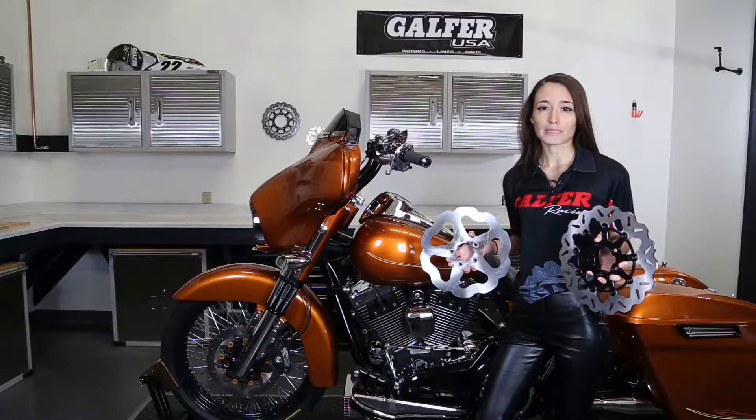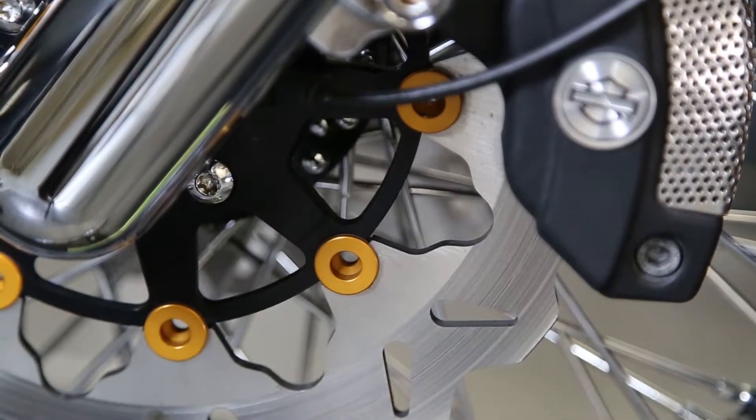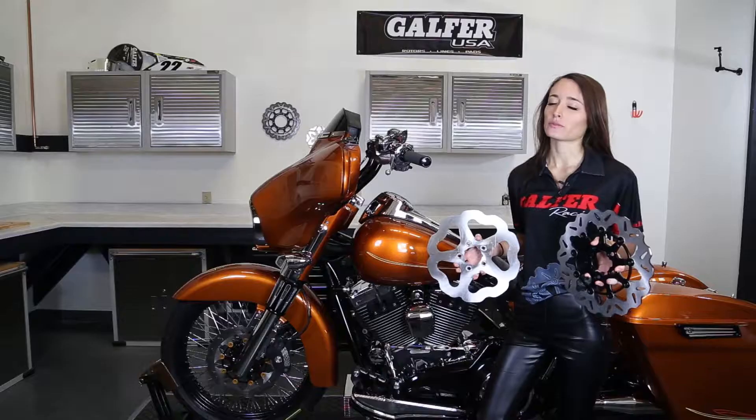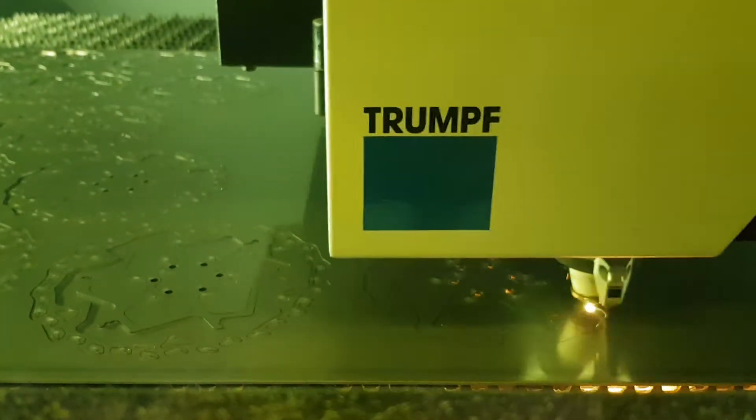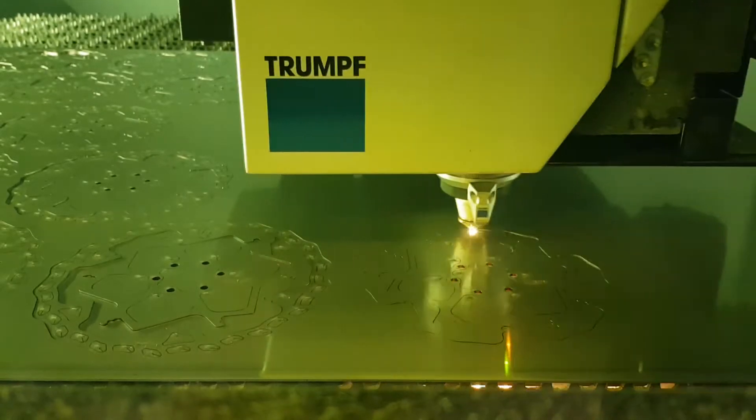Galfer is the leader in performance braking systems. Our rotors are cut from 420 virgin stainless steel and are put through rigorous heat treatments. While some of our competitors stamp their rotors, we laser cut every Galfer rotor to prevent warping.